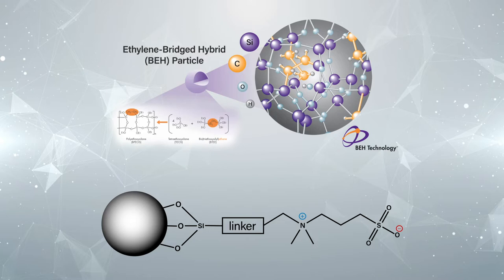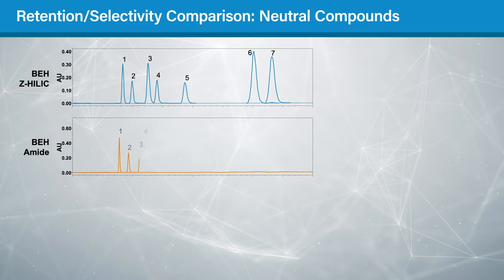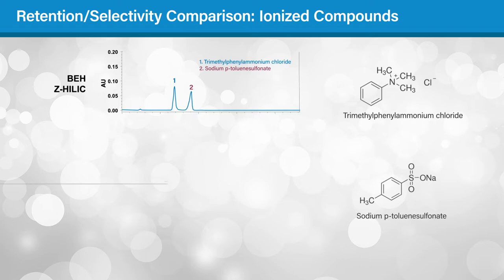This strong retention can be seen in these chromatograms, comparing the separation of seven neutral compounds on the BEH-Z HILIC column compared to BEH-amide and BEH-HILIC columns. The Z-HILIC column gives the greatest retention for all seven analytes, with retention factors ranging from 40 to 100 percent higher than those for the amide column. Besides strong retention for polar neutrals, BEH-Z HILIC columns also show different selectivity, especially for ionized compounds.